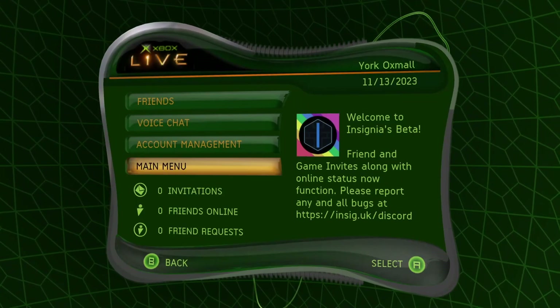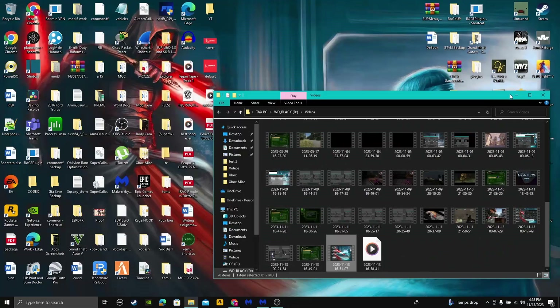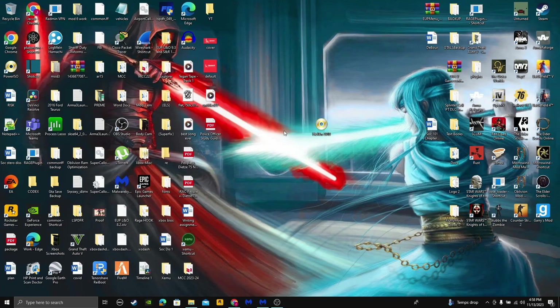I'll put links to everything in the description. Let me know if you have any questions. Just wanted to do a quick update on the last part of this video — you can actually install Insignia once you have the dashboard on Zemu, and I'll show you guys how to do that right now.